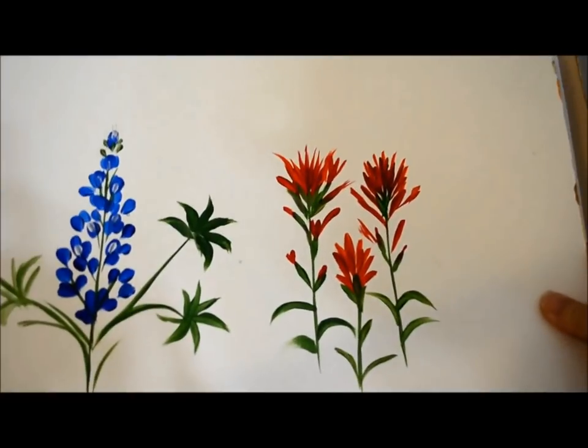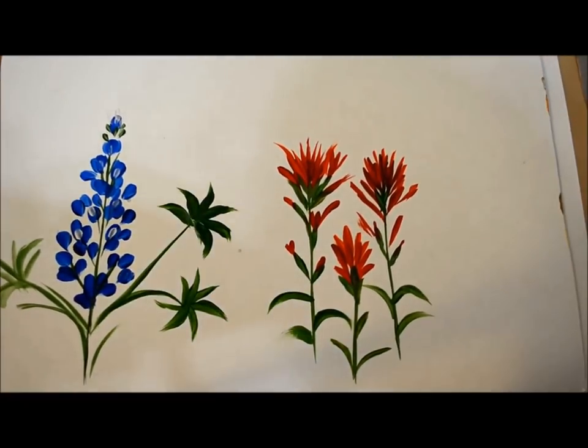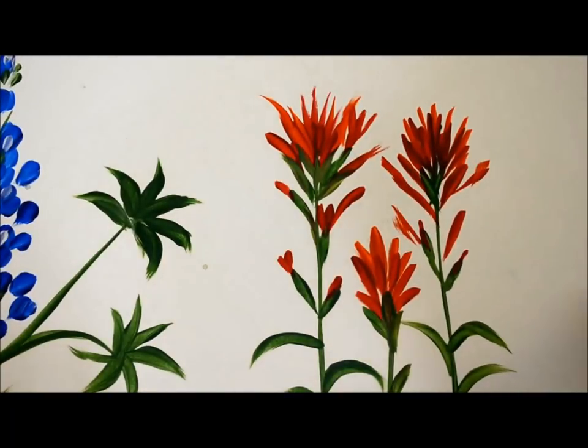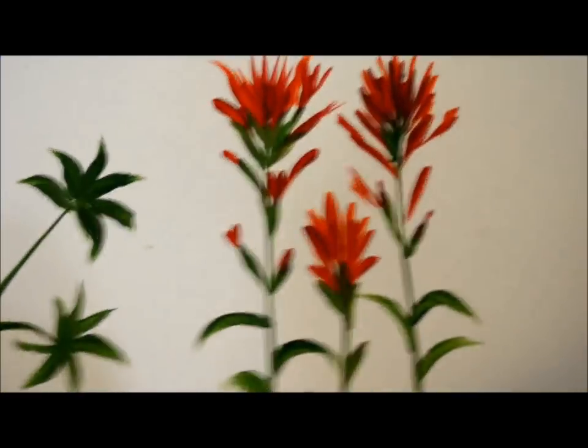This is pretty simple. Here's one of my practice sheets — you can see that it's not too difficult. It's basically a lot of chisel strokes. If you want to learn more about the basic strokes I use in many of my painting tutorials, just go to my website.